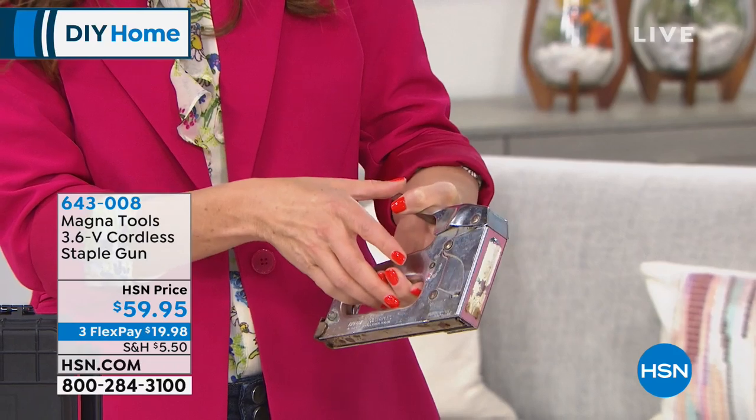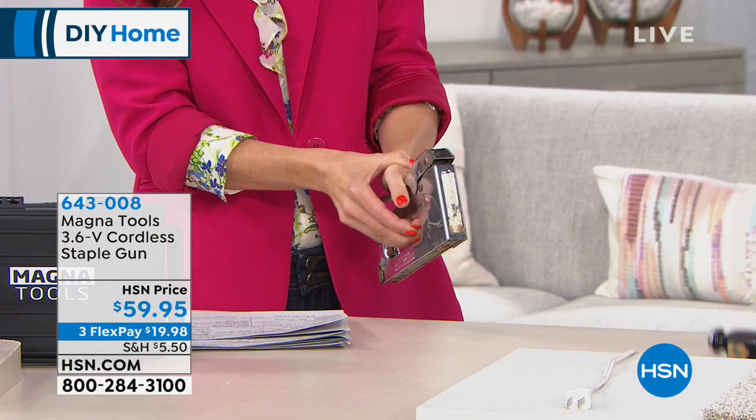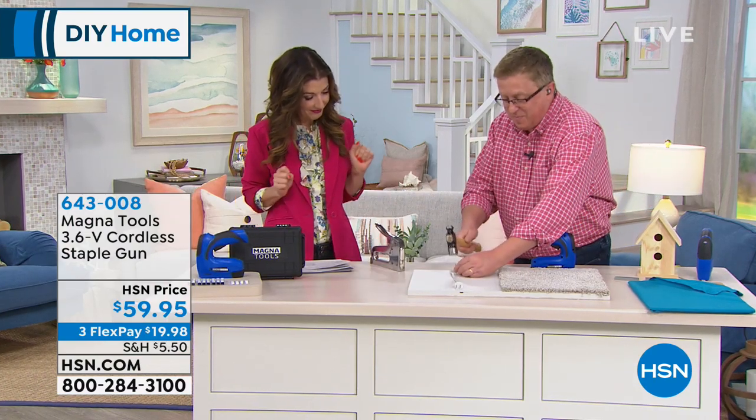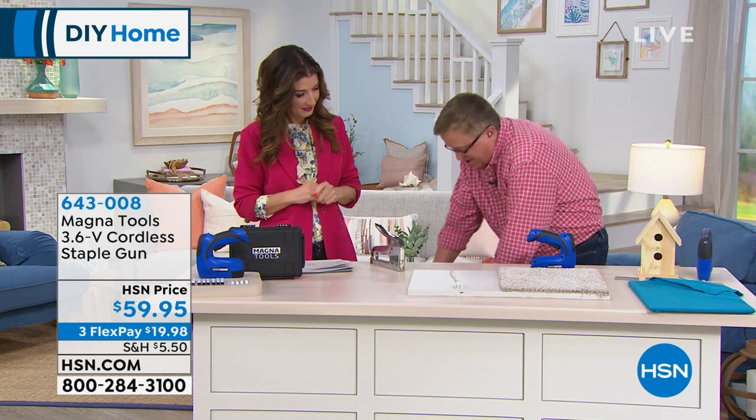Give it a shot. Pull it — there's no staples in it. Oh! That is really hard. Or you try to put a nail down and you bend the nail. This is not the solution.